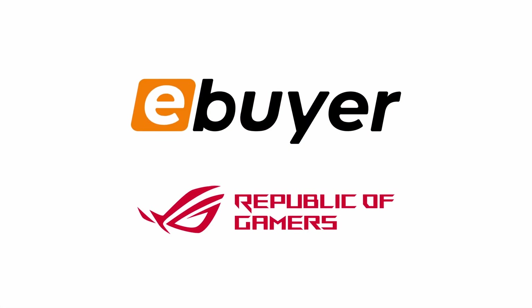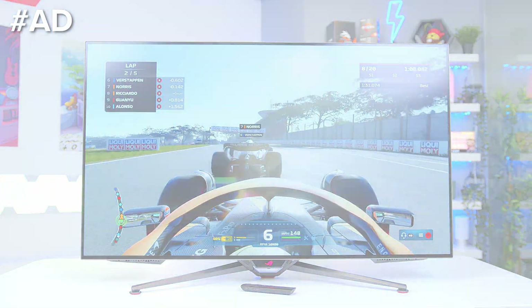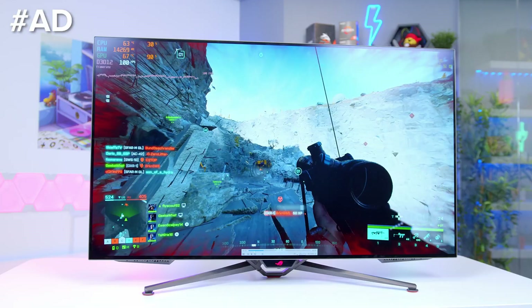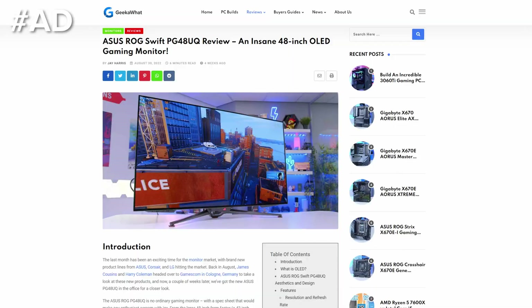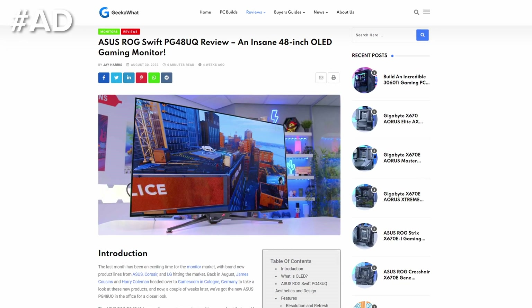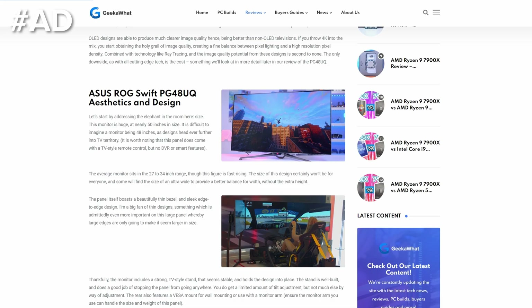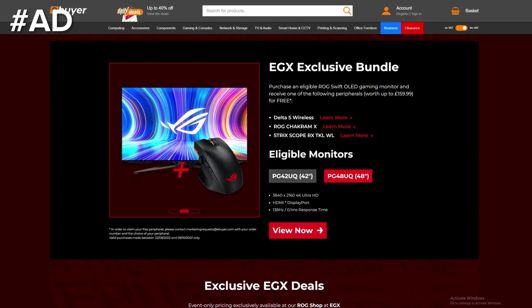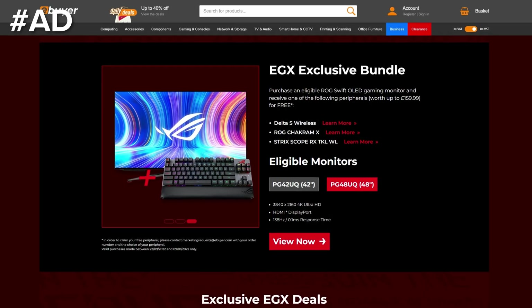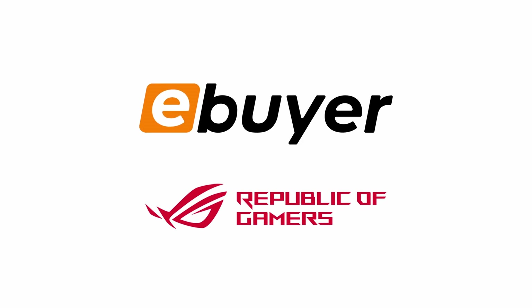Ebuyer and Asus are running a promotion you do not want to miss. Purchase an eligible Asus ROG Swift OLED gaming monitor from ebuyer.com and receive a wireless peripheral for free. This includes the ROG Swift OLED PG42UQ and PG48UQ, which recently received a glowing recommendation, and you can choose their new top-end wireless headset, a wireless keyboard, or a wireless mouse to supercharge your setup. Get all the details at the first link below.